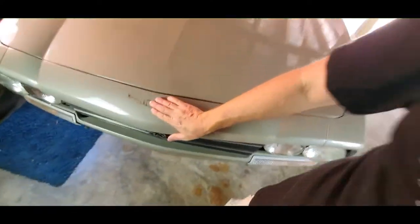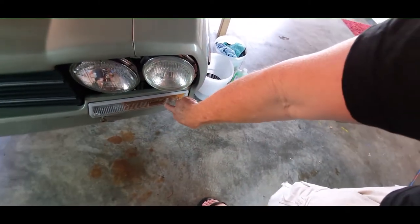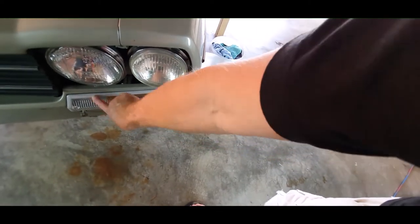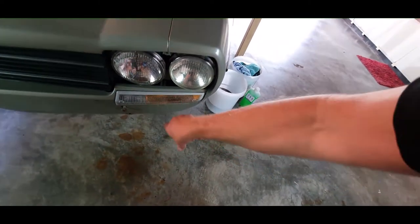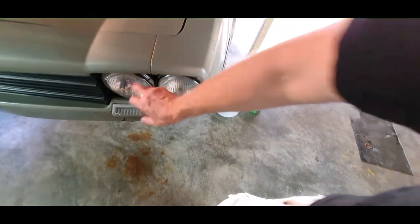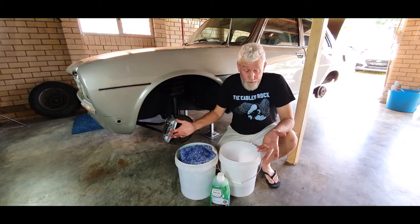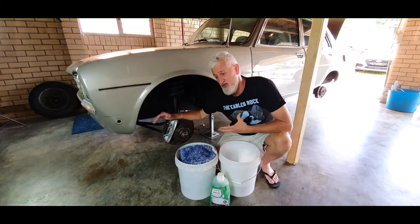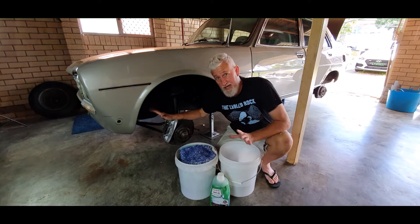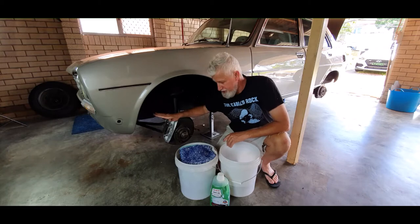I want everything accessible — like the badge here, I can get under that and clean it. The indicators were off the lenses but I don't want to get the connections too wet, so I've put them on temporarily and will take them off to detail around them. Headlights have already been polished up — that was in the Christmas video — so it doesn't matter if they get wet. We've already painted and cleaned the wheels, so that's not an issue today.